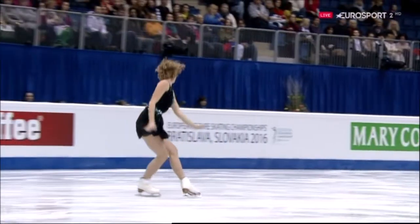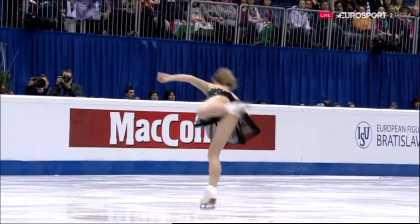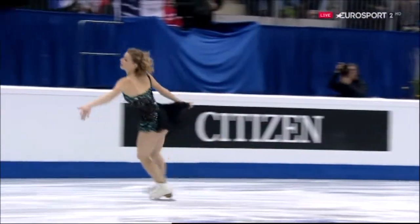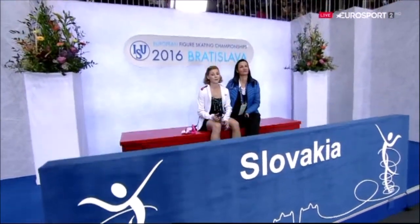That was a dicey moment - she did well to stay on her feet, to be honest. Awful when you catch the toe pick like that, but she recovered straight away, so hopefully it won't affect things too much. Sometimes judges see a notable mistake and with 30 skaters in the competition it might get a bigger deduction than it should. Fifty-two point eight four has her in seventh place with six to go - so not too bad.